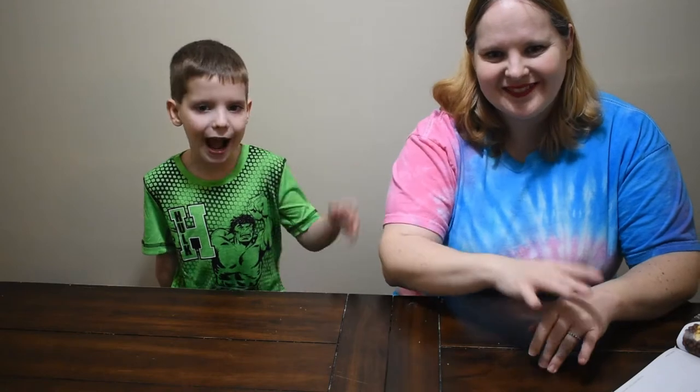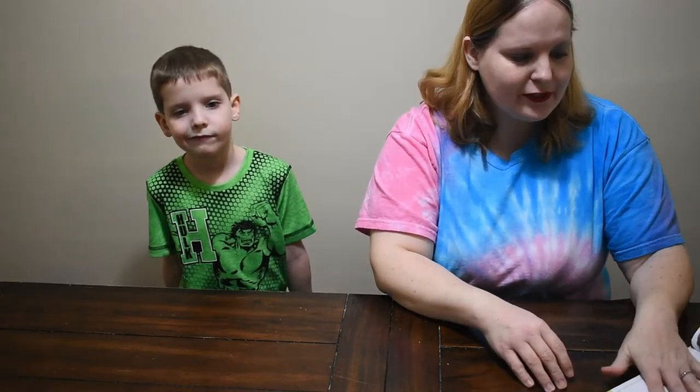Say hi! He's six and he loves cereal so he really wanted to do this with me today, right? So what we're doing is combining some cereals.